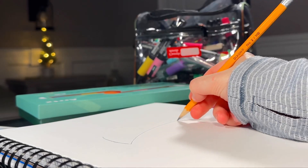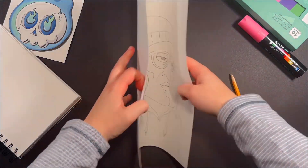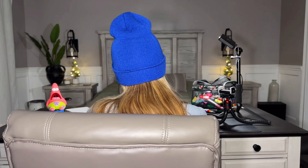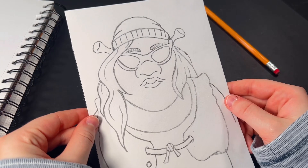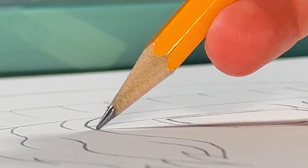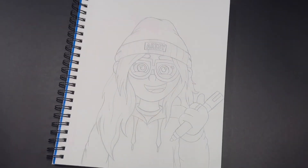First things first, let's sketch. Sketch is done — now this I can look at every day.